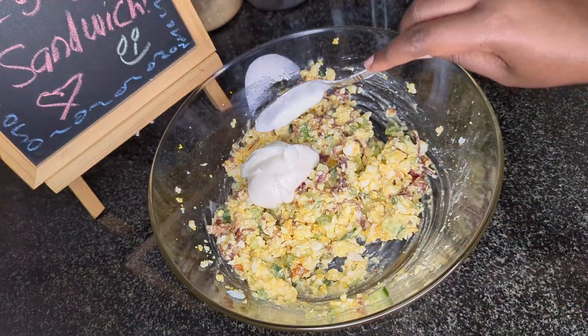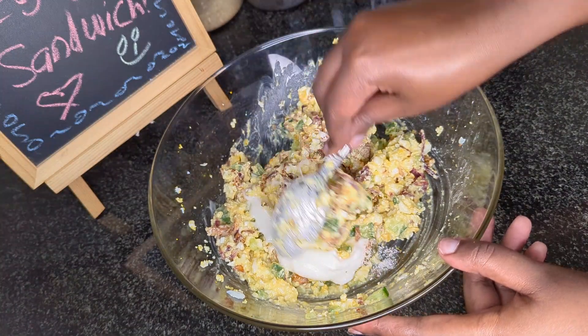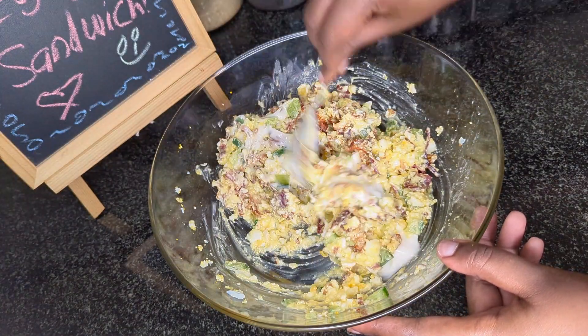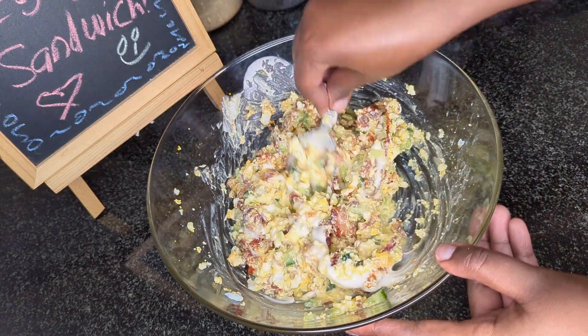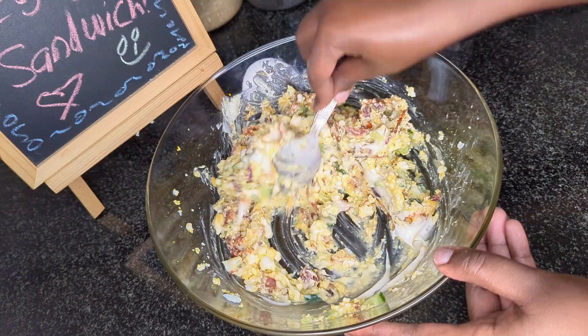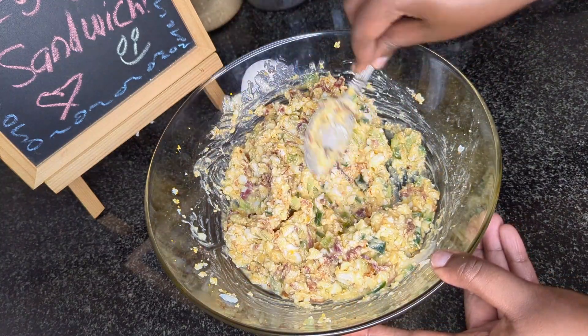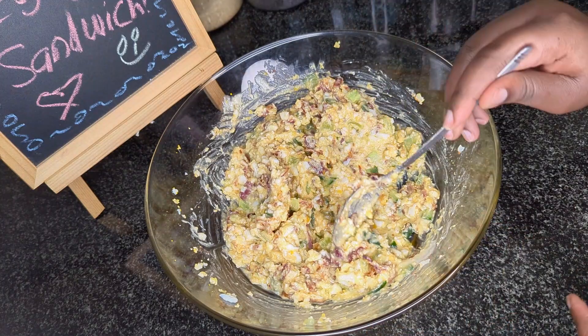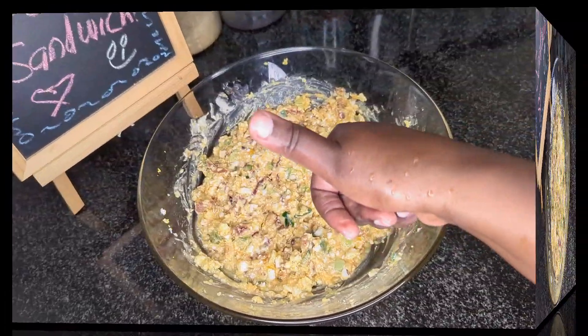I will then add one more tablespoon of mayonnaise, some salt and an assortment of spices. Mix all these ingredients together once again and it should look something like this once you're done. I am of course going to do a taste test — and we're good to go.